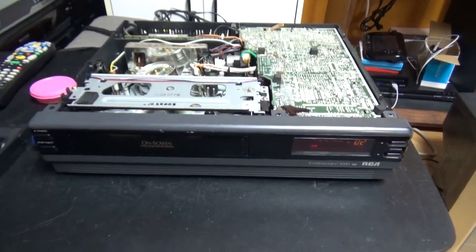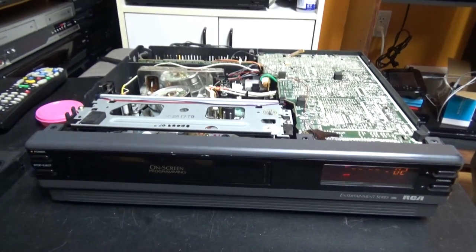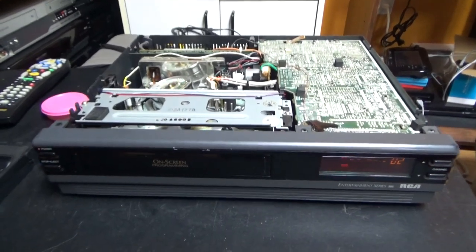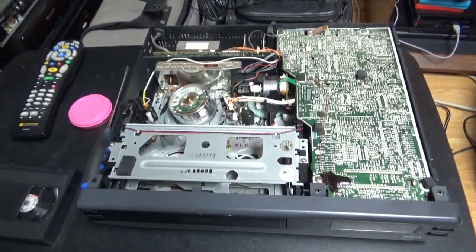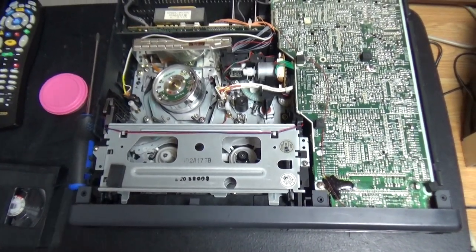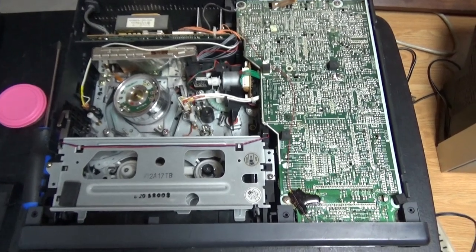Well hello guys, so yesterday I grabbed out my RCA VR335 VTR, this one with a Samsung mechanism, and it had an issue — it acted weird. And it's an issue that did not happen before, well I think it happened a few times before, but now it seems that yesterday it did it like almost every time I put the tape in.